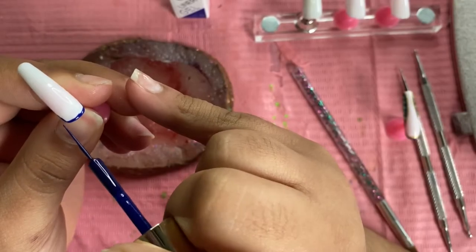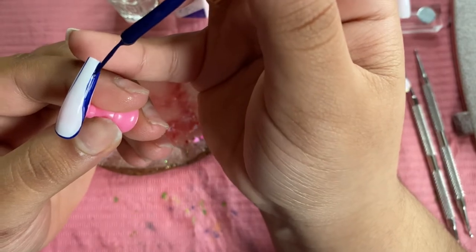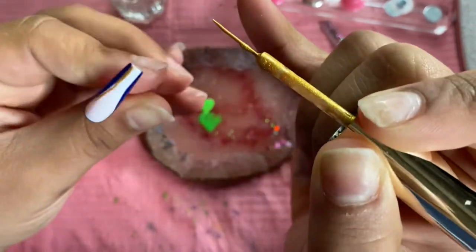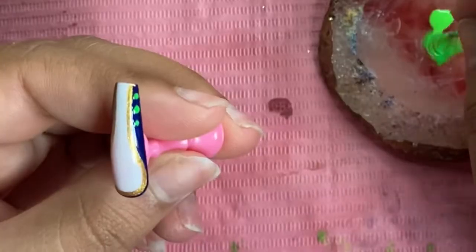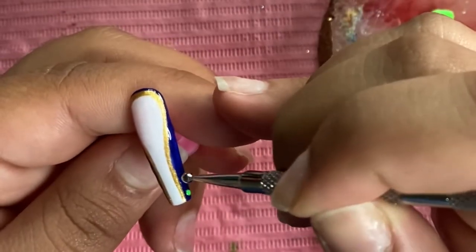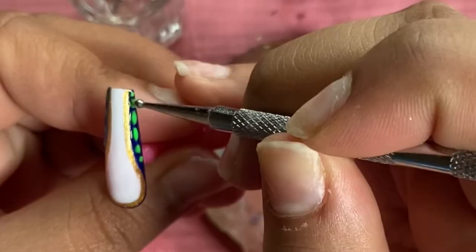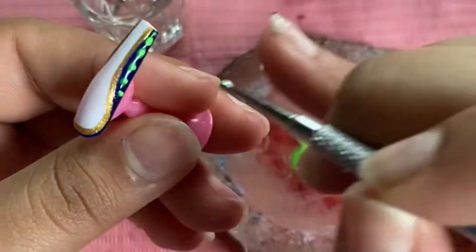I jumped to the pinky because I was doing the same design as the thumb, so everything I did on the thumb I did exactly on the pinky as well. Just to let you guys know, I did not use a blooming gel — which is what makes the pattern spread out. What I used was actually base coat. I've seen other YouTubers use base coat instead of blooming gel, so that's what I used, but you could use either or.